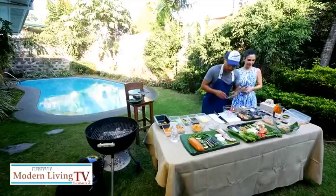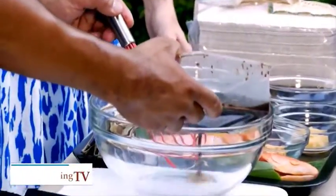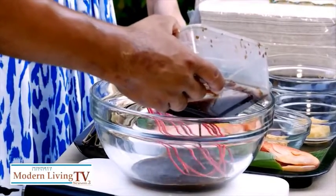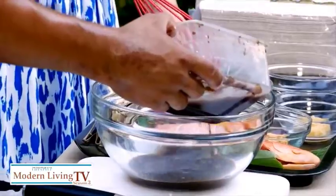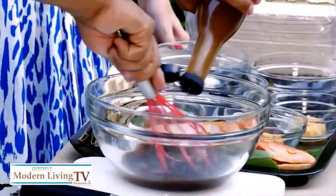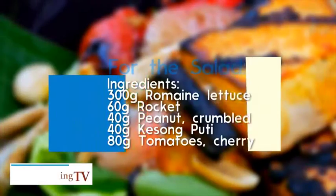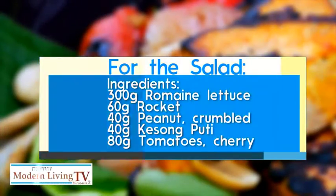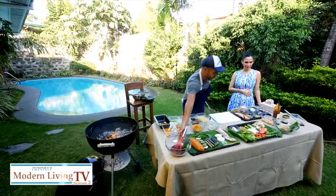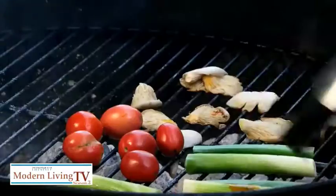Now I'll make the dressing. We have a tokwat baboy sauce — soy sauce, sugar, garlic, onions — and we're going to add some vinegar. This is suka ng Ilocos, of course. It's not really spicy. The dressing is ready, so set that aside and now let's grill the vegetables.